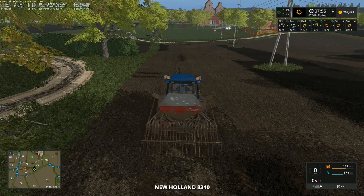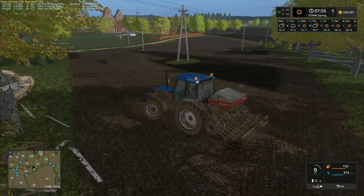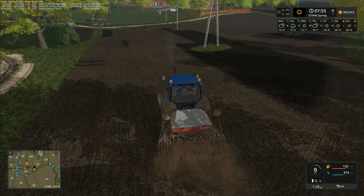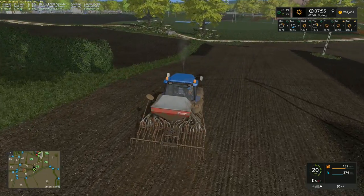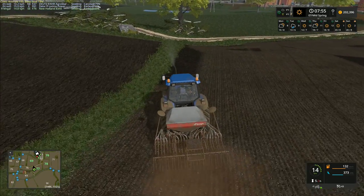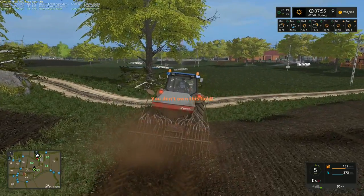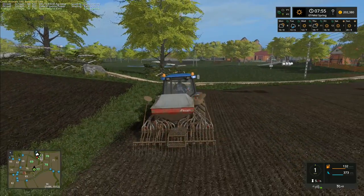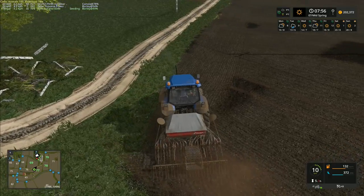We've still got plenty of seed but there are big patches left all over the place. The telegraph poles in the middle create a bit of an issue. I've also realized we've got this grass field right in front of us and a grass field over by the sheep, but there is a very real possibility we are not going to have enough grass to cut. There are a few patches on this map we may be able to get away with cutting that we don't own.